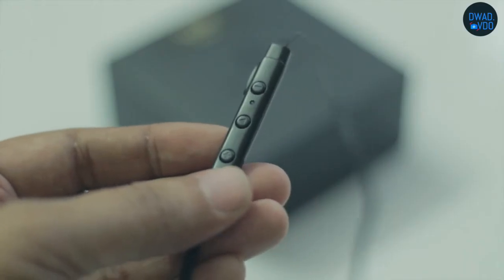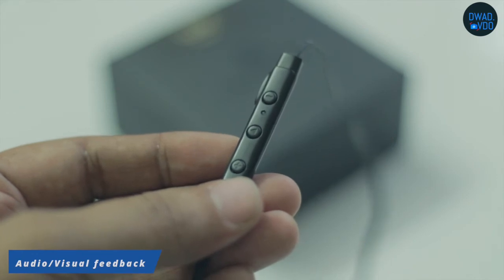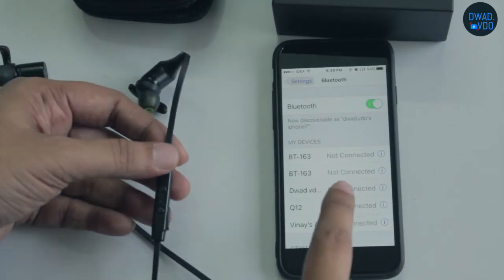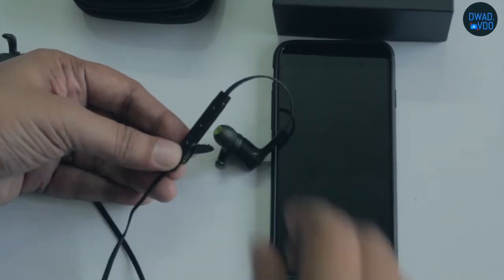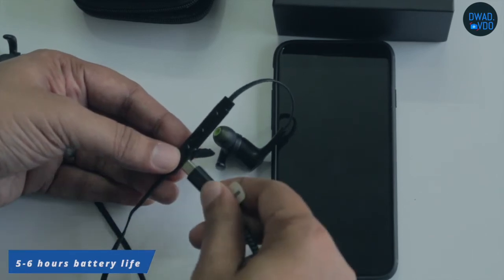In this unit, there are LED status lights which give visual feedback. You will also get audio feedback for power on, off, low battery, etc. Connection is quite quick and simple, and it can be fully charged in one hour. After charging, the battery lasts around 5 to 6 hours.